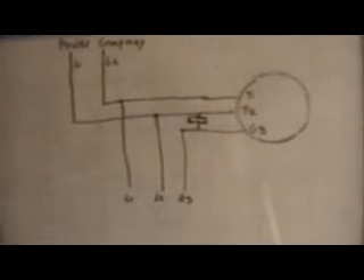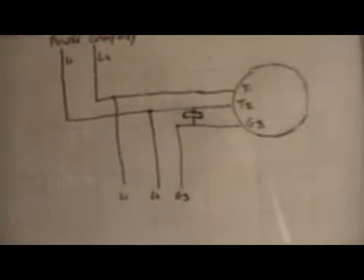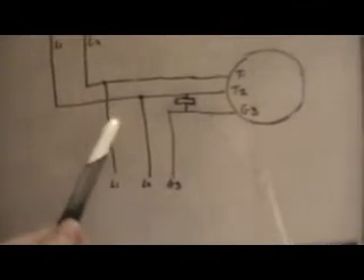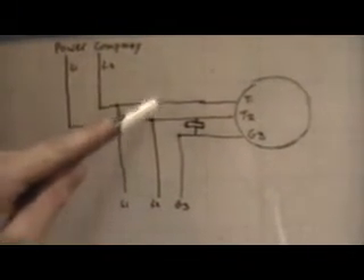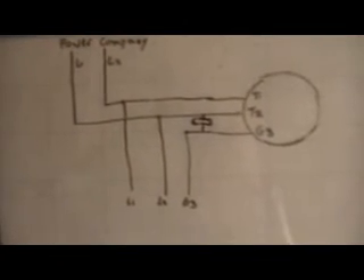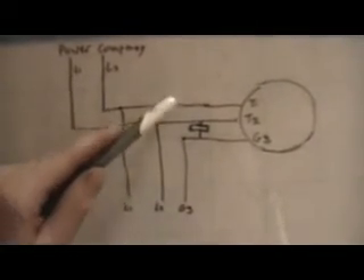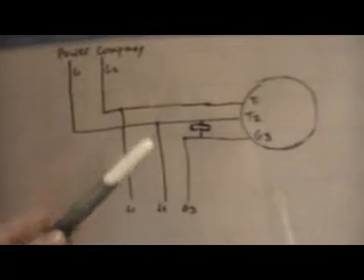You don't want your starting capacitors to stay in the circuit because they will blow up. To get acceptable balance between the phases — if you measure between Line 1 and Line 2 from the power company you'll read roughly 240 volts — but if you read between Line 2 and your generated line you might get a reading like 217 volts. To correct this problem we add in a set of run capacitors.